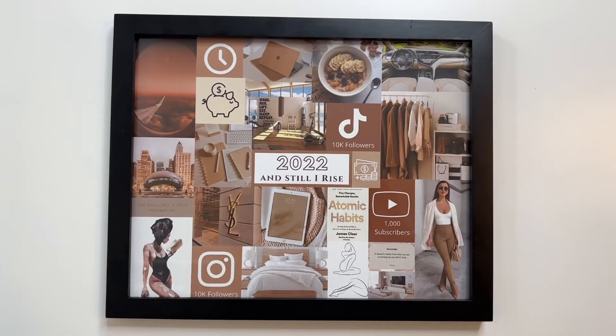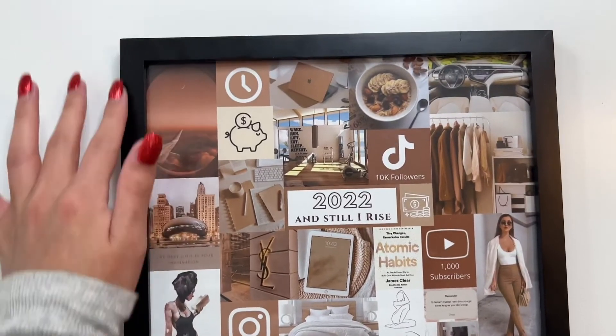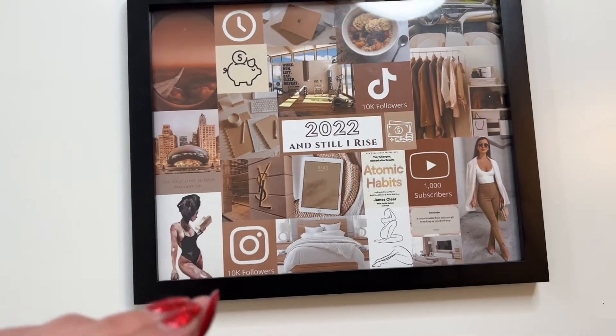So this is how it turned out — I absolutely love it, I think it looks so aesthetic. I might change out the frame with a light wood one but I already have this one so I figured I would put it to use.